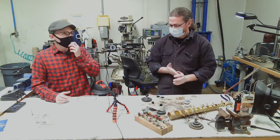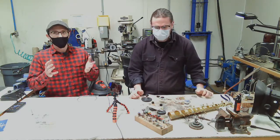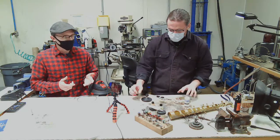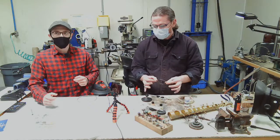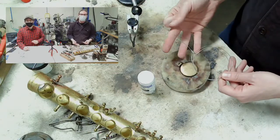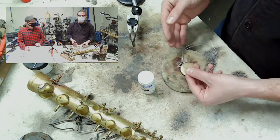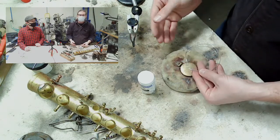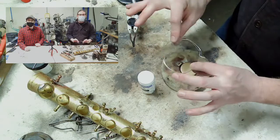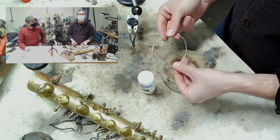The first thing we're going to do is talk about solders, fluxes, and cleanup. We talked about soft soldering on Wednesday, but for hard soldering it's a different animal. We have three different types of hard solders: easy, medium, and hard — referring to the temperature at which they flow. Easy is around 1,300 degrees, medium about 1,350, and hard is 1,400. The hard solder is much stronger, but for most work I use the easy hard solder at around 1,300 degrees.